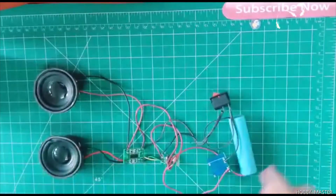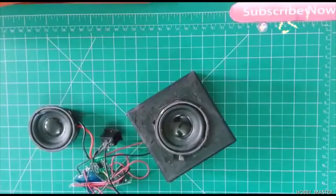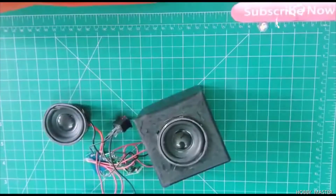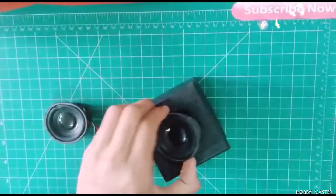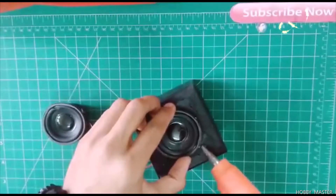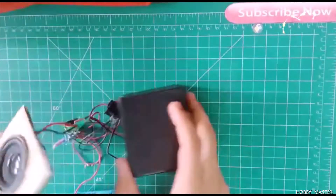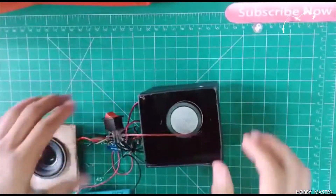Now we will assemble the whole kit in a box. First, place the speakers in the box. I have connected and mounted the first speaker here using hot glue. The second speaker is mounted the same way, and now I'm placing all the circuits inside.